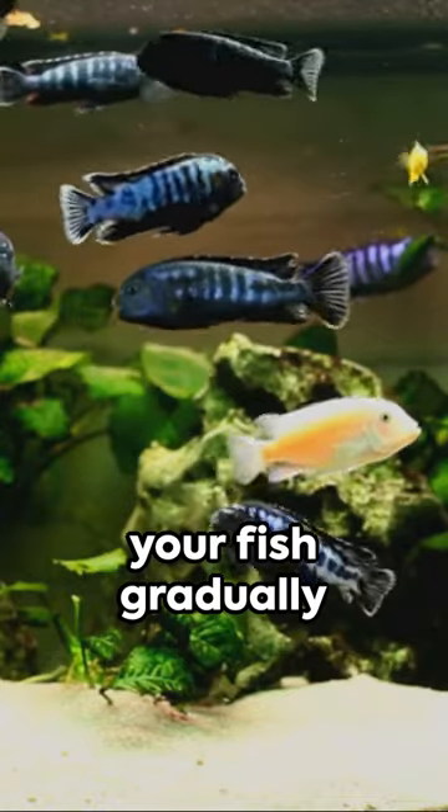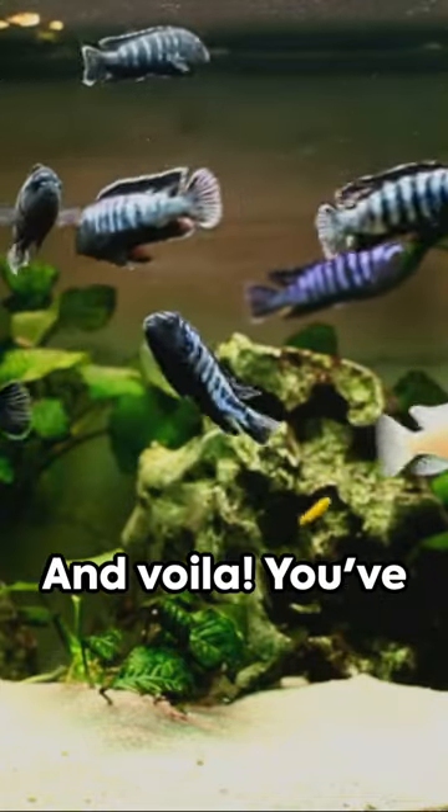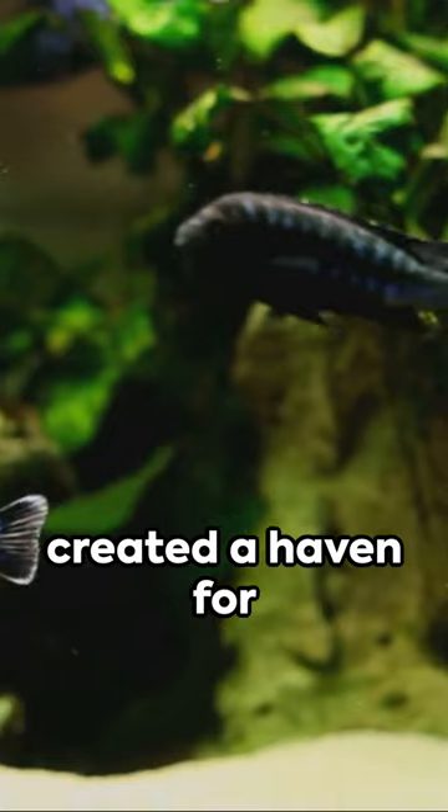Finally, introduce your fish gradually to avoid shock. And voila! You've created a haven for your freshwater fish. Repeat these steps for a thriving aquatic home. Until next time, happy fish keeping!